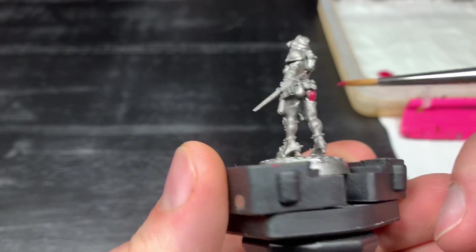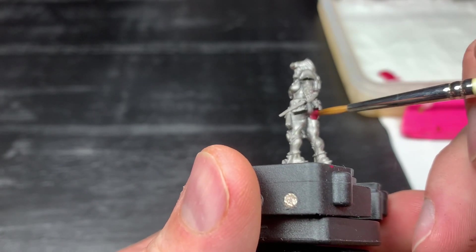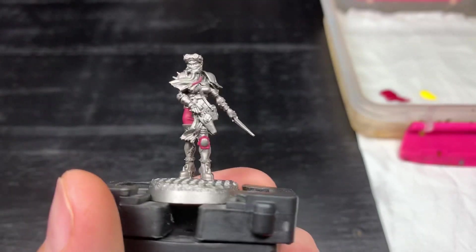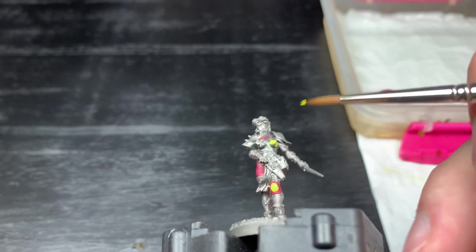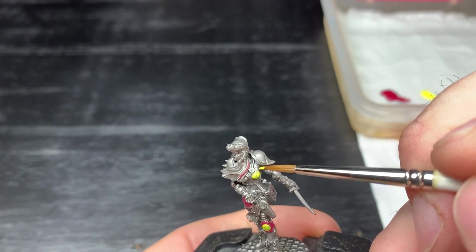I'm starting off with a nice deep red for the trousers and the knee pad area. Very traditional Escher colours, the reds and yellows - and I wanted to echo that because she is an ex-Escher gang member that's been kicked out and is now working as a bounty hunter. So I wanted to keep those links to my Escher gang. Now I'm working on the yellow onto the armour panels - the knee panel, the chest plate and the back plate.